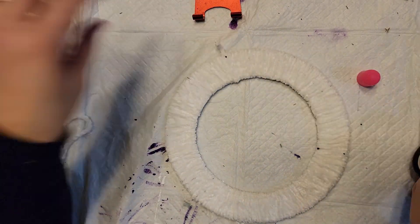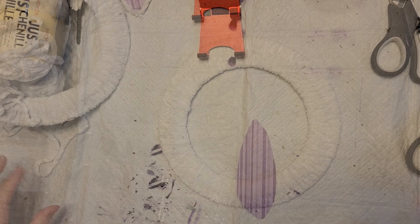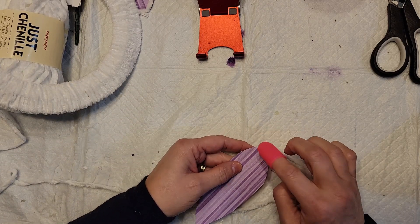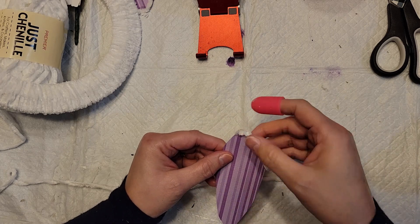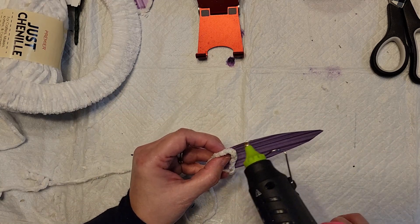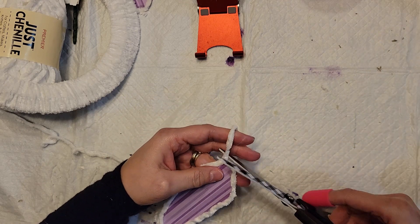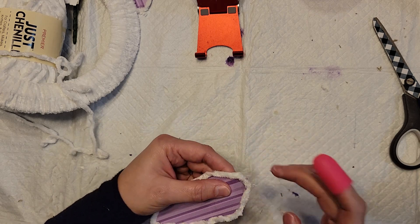I finished wrapping, trimmed the end, and hot glued it in place. Then I took some paper and hand drew the shape of a bunny ear, adding hot glue around the edges and wrapping it with yarn. As I was wrapping the wreath form I kept seeing a bunny rabbit, so I thought I'd make ears and turn it into a little rabbit. I love the way this came out — I think it's so cute!